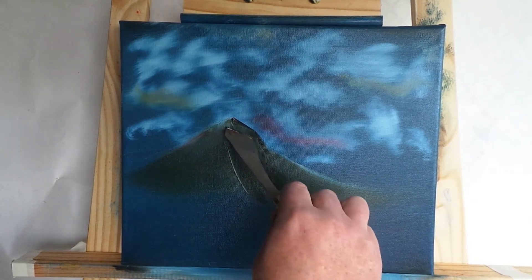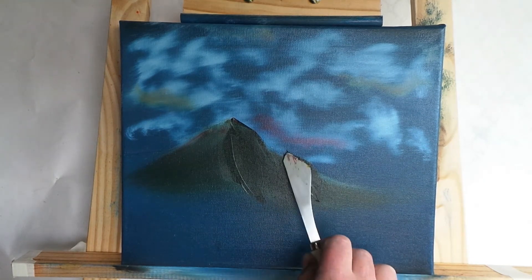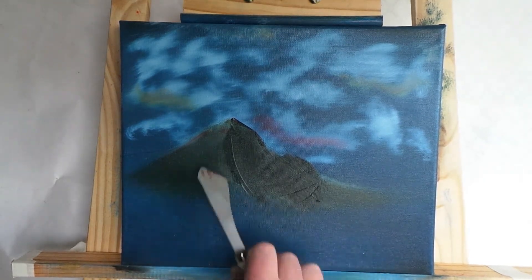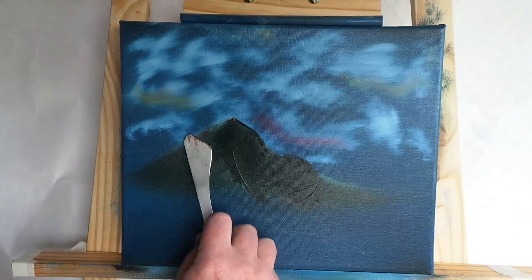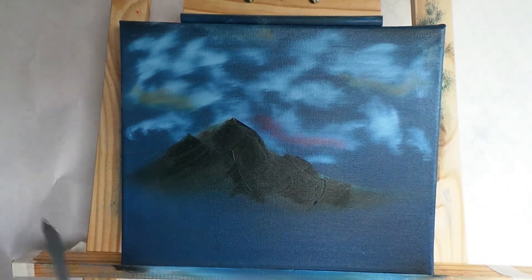Putting in a bit more dark color here and there with a palette knife, adding a couple of peaks — ups and bumps.